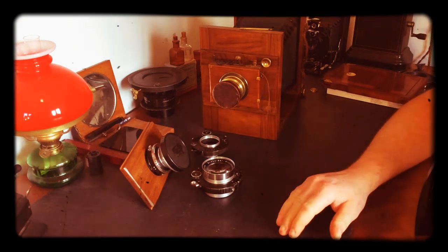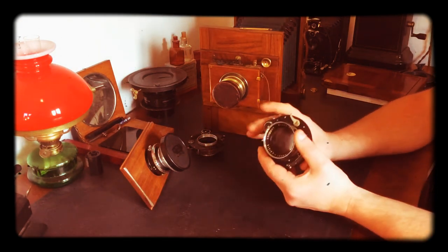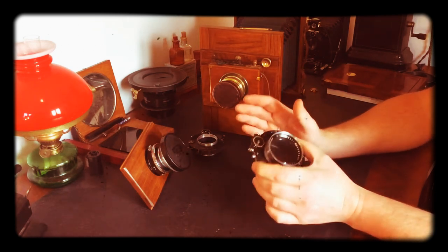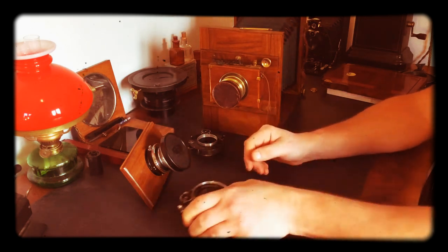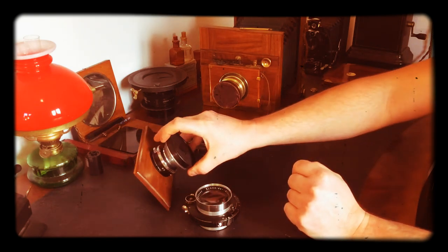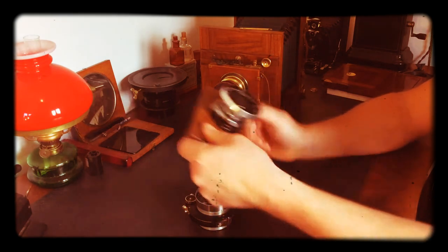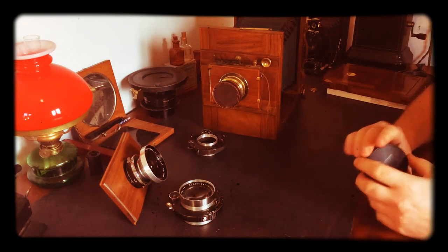What I prefer personally is using old lenses in compound shutters like this one. You can get great lenses and great shutters that still work fine — lenses from the 30s or 40s — and you'll get some more control over time and aperture like this. But some people don't like that; they want it original, and I understand that.